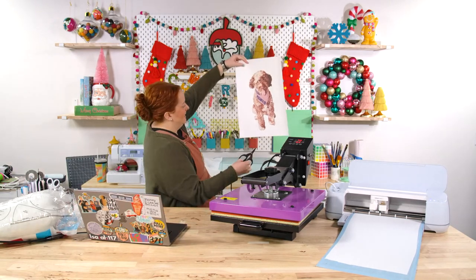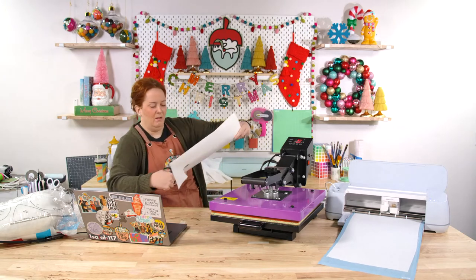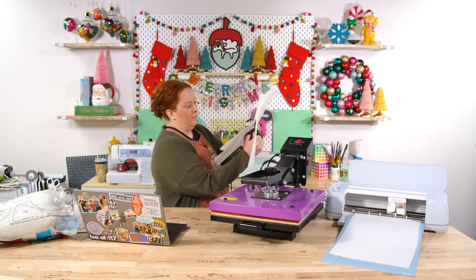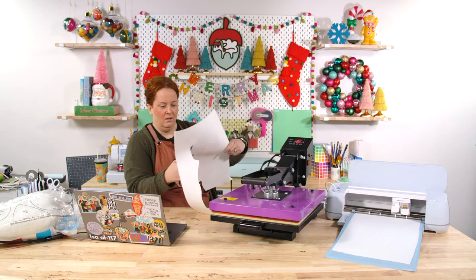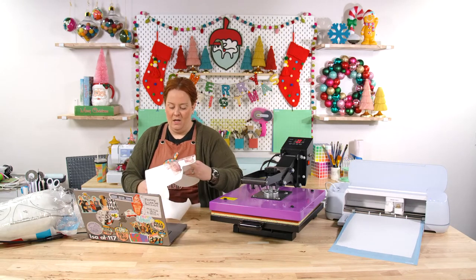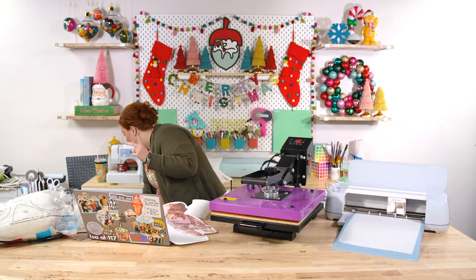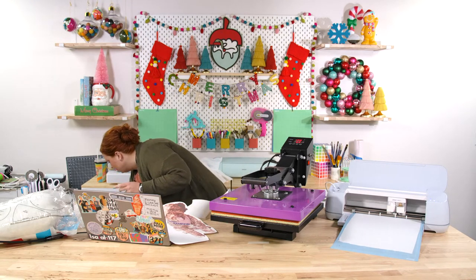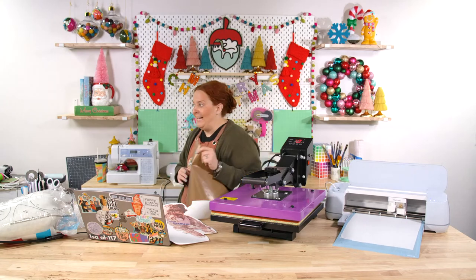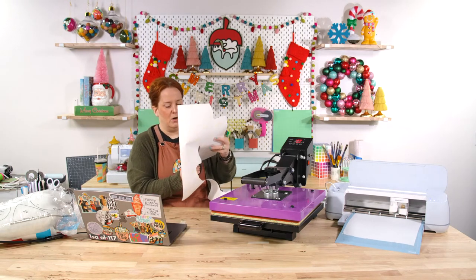I'm going to hand-cut around the printed image just to help place it more centered on the fabric. Logan got the HTV Raw Auto Press — did yours come with a Teflon sheet? We have a member who was asking. It looked like it came with something similar to a Teflon sheet. Logan confirmed his did come with a large one. Those Teflon sheets are so nice.